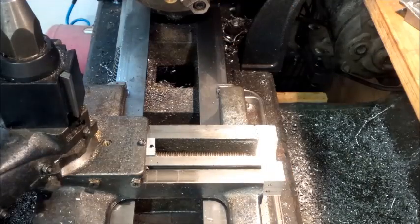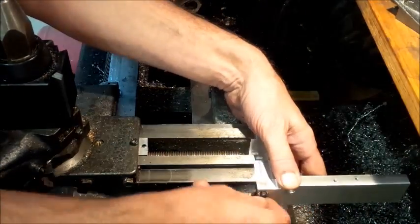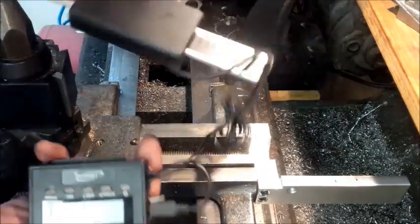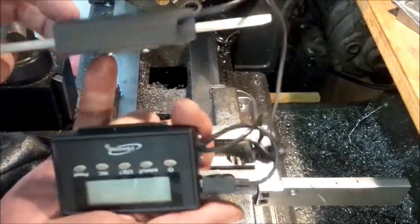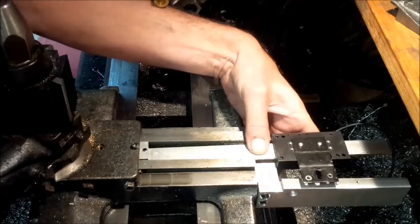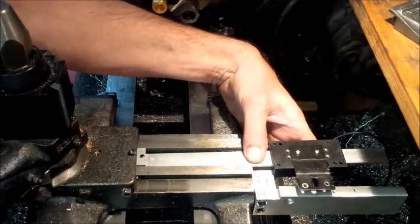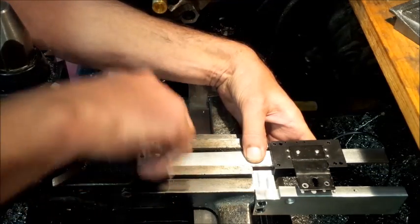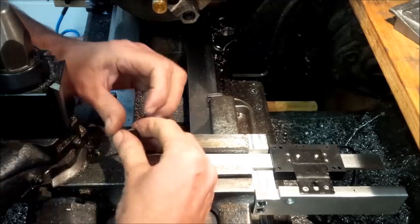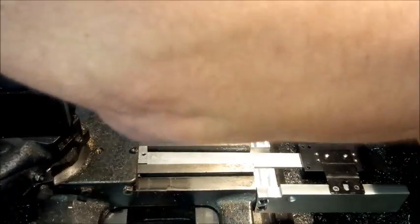The next thing is I have a piece that gets mounted onto that. Next comes the actual DRO — it's an iGaging DRO that I got, 12 inch. It slides into that little groove position and then you tighten down the set screw. I didn't want to drill through the DRO scale, but I think it would have been fine.